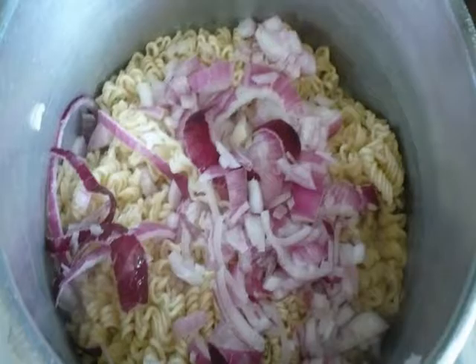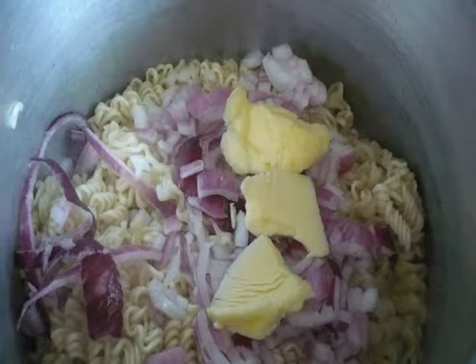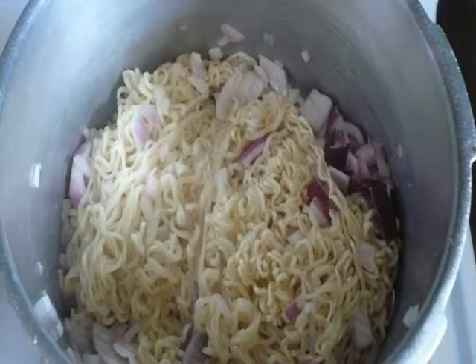Now I just added the red onions to the ramen noodles, and now I've added the Amish butter. That's tasty. I've stirred them up and I've still got it on low heat, so there's still a little bit of heat being applied to the pot.